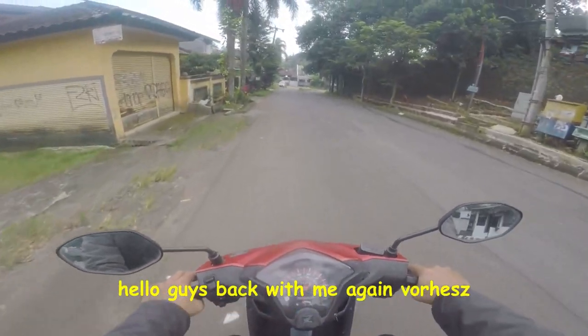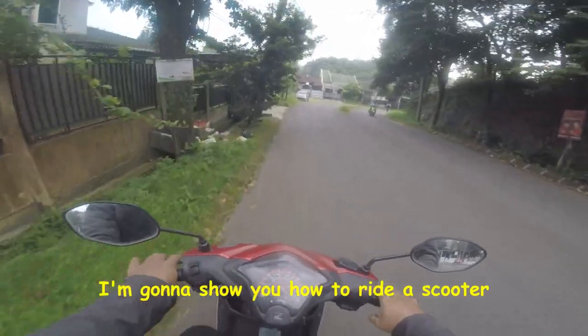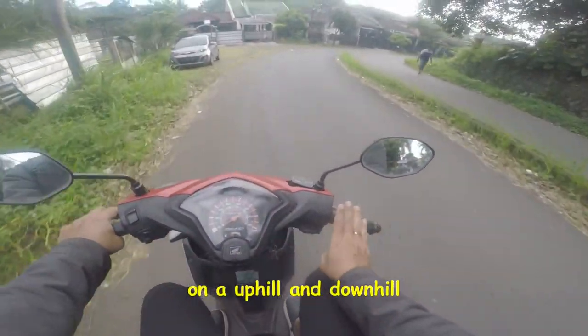Hello guys, back with me again. In this video, I'm going to show you how to ride a scooter uphill and downhill.